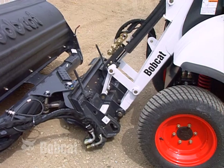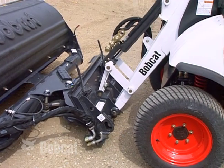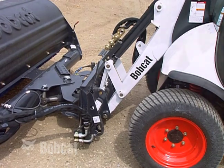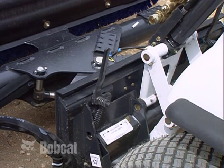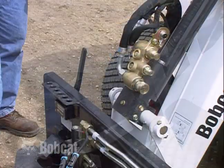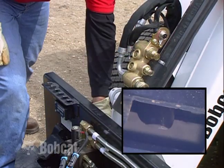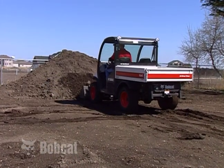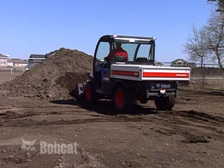To install an attachment to the work machine, always make sure the attachment is properly secured using the Bob-Tatch mounting system. Make sure the Bob-Tatch locking levers are fully locked down and in the over-center position, with the wedges extended through the attachment mounting holes. Operate the Toolcat machine on level ground when loading, unloading, or turning.